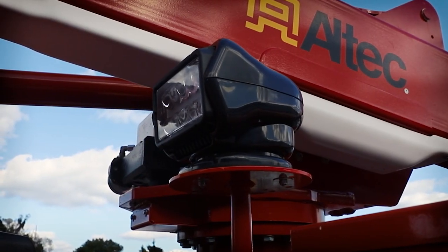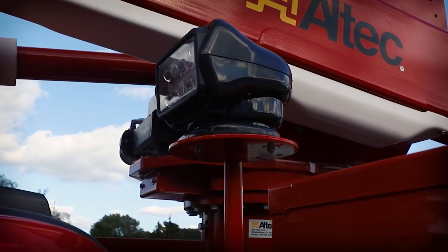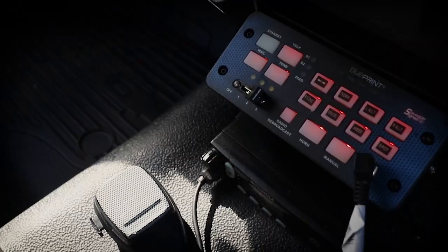Up top, we removed the beacon light from the truck and installed a wireless go light to be able to focus the spotlight function on where they need it.